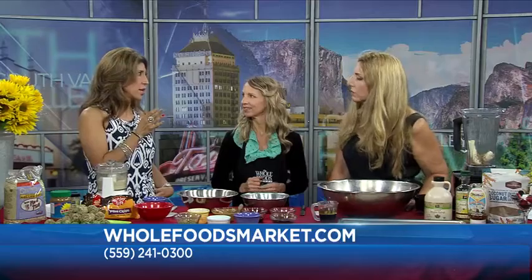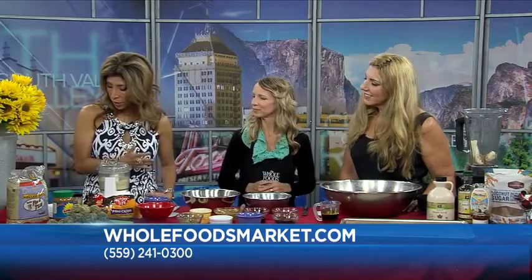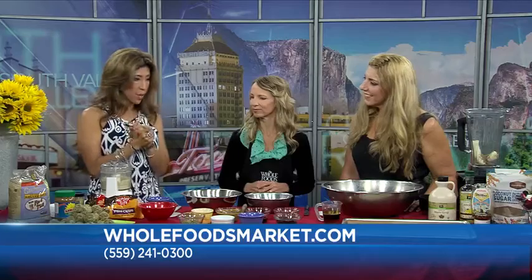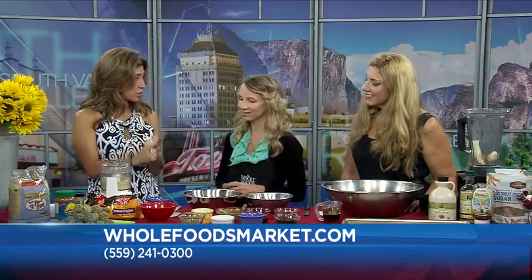A lot of people live well by eating gluten-free. And today we are making these wonderful energy bites — you don't have to bake them, they're gluten-free, and they're easy to make. Let's get started!